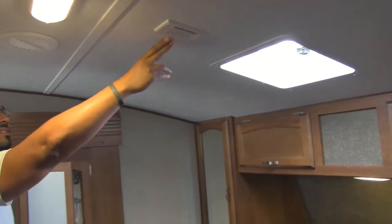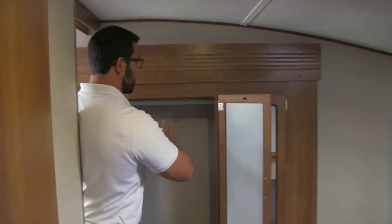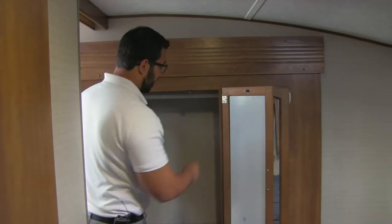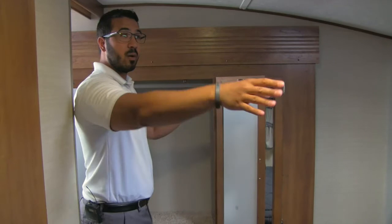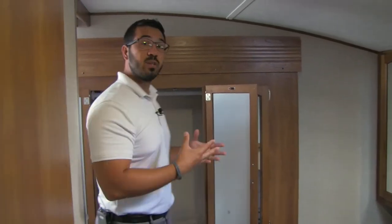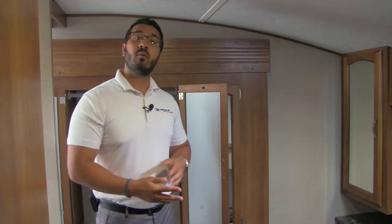Right up top is a vent and you have a window, so that will create a nice cross breeze. This vent is also pre-wired for a second AC, so if it's really hot and you want a second AC installed you can certainly do that. Over here you have great wardrobe space with a double door as well as a third door, with a hanging rod going all the way across — you can fit plenty of clothes on both sides of the bed. And if you like to watch TV before bed, on the wall opposite there is a mounting bracket location so you can mount your TV there.